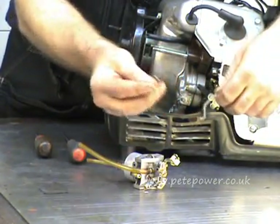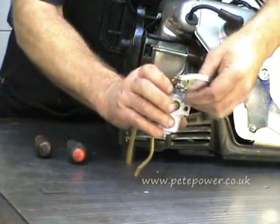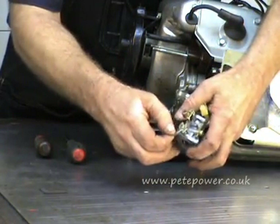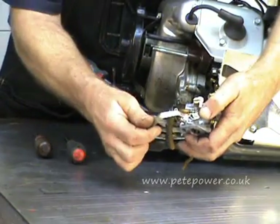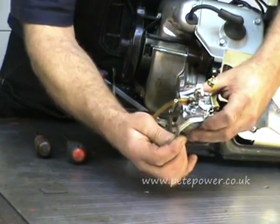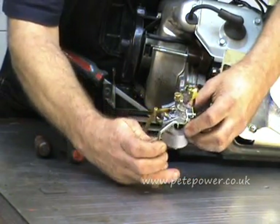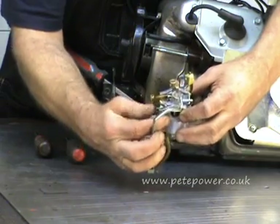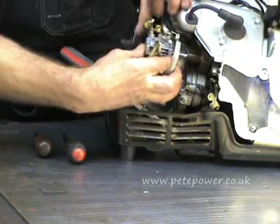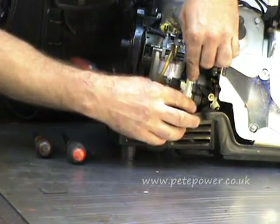We've got the governor arm and the linkage that I showed you earlier. We're going to put that linkage in the top of the carb like that. It doesn't matter at all which way round it goes, it just goes in like that. And then we'll put the governor arm on it, and that's how it actually sits on the machine. So we're going to slide it all on like this, because you can't get these linkages on once you've got everything in place.